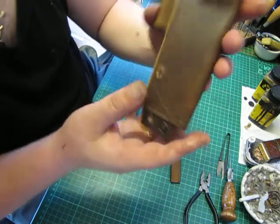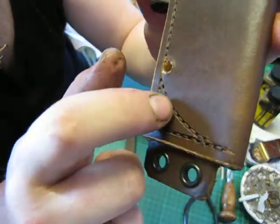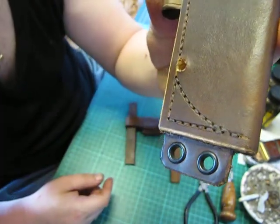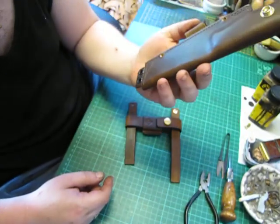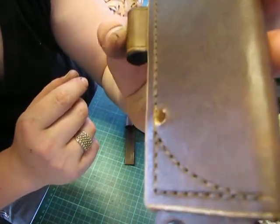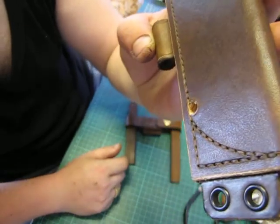Right, the next process I'm going to do - oh, you can see the stitching. That's what you want. You don't really want big gaps in between your stitch line. I'm not really keen on that look to be honest, but you want it as small and as tight as possible with a nice flowing line. You don't want massive gaps in between the stitches.